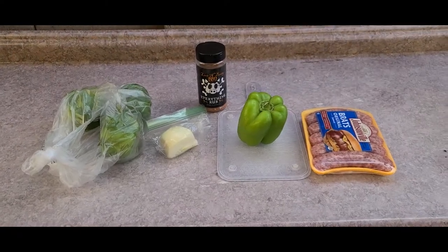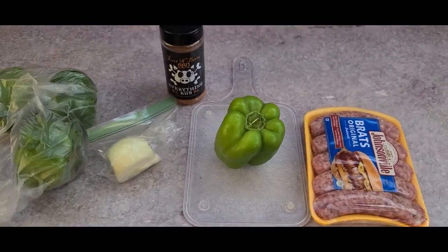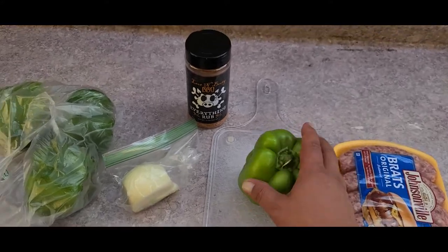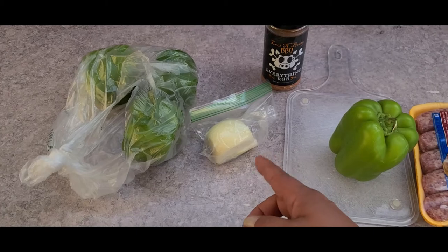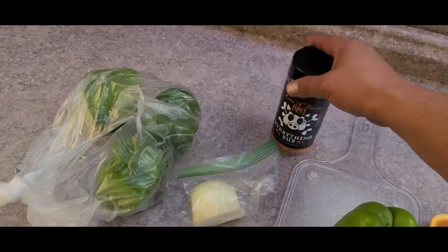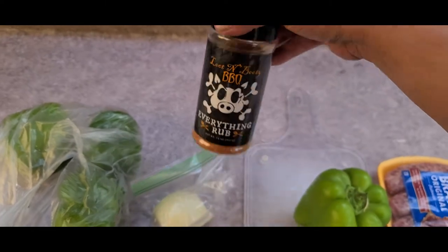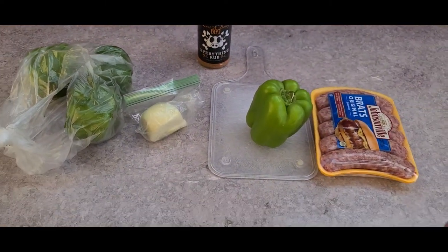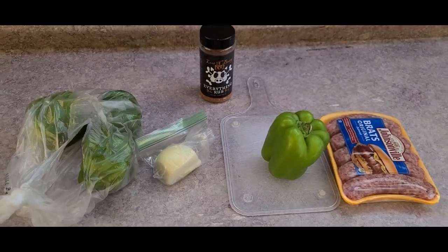So what we're going to need to get started is whatever your favorite brats are. Johnsonville is always a pretty standard choice for me. Get yourself a couple of nice size bell peppers. I'm going to use a little bit of onion as well and then whatever favorite seasoning you want. I'm going to use some Luton Booty BBQ today just to add a little bit to it, and then I'll be topping it off with some cheese at the end.